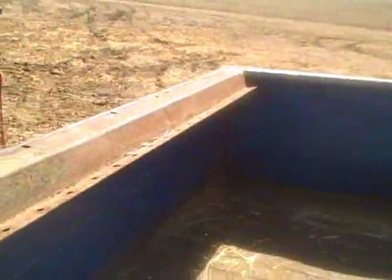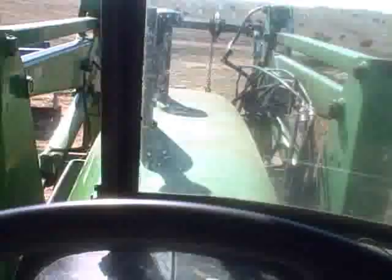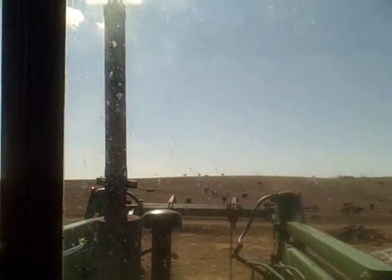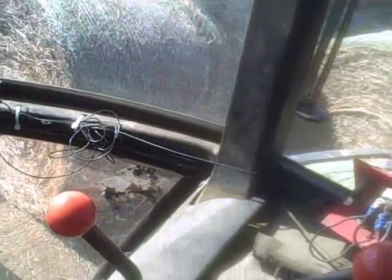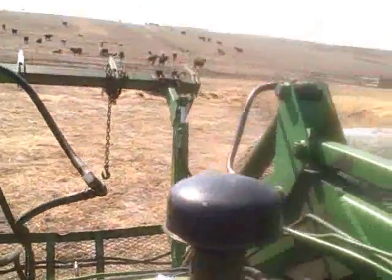We're down at the haystacks. Time to see if this deal works the way I was hoping it would. Over to the tractor we go — got to load up the bale. See if this silly crack addict will start. Oh, you got to be kidding me. It's 50 degrees out. This is ridiculous. Just like a crack addict, it needs its go-go juice. That's right — we'll give you a whiff. There you go. Get your fix for the day.